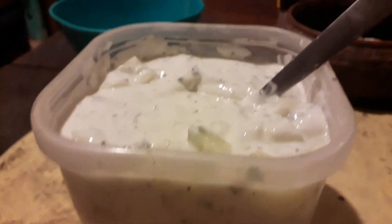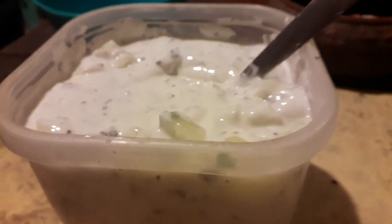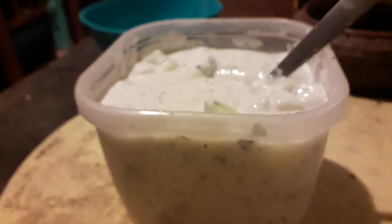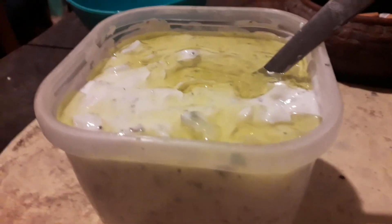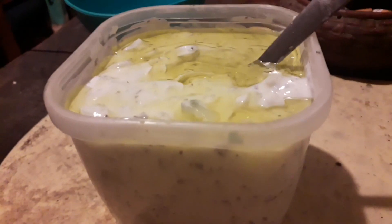The mixture has got the cucumber inside with a little bit of liquid of white wine vinegar and salt. Let me add some olive oil into this one. This is the amount of olive oil I've added on — let me mix this up and let's be done with this tzatziki sauce.